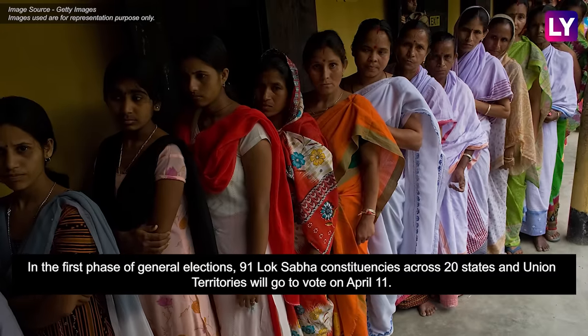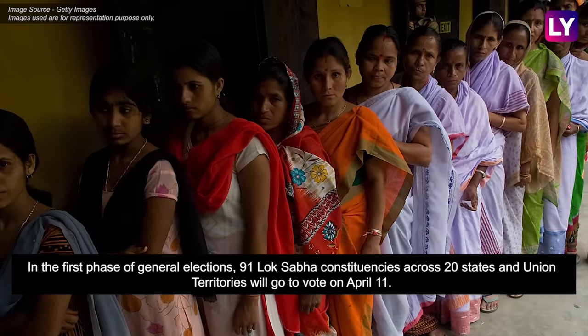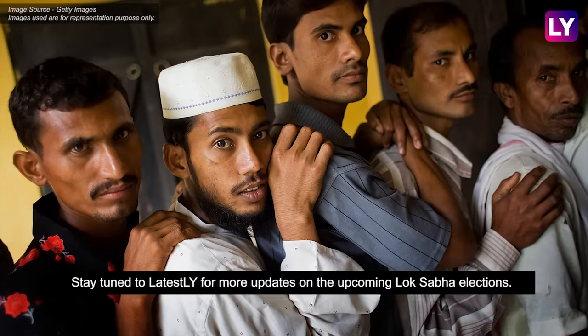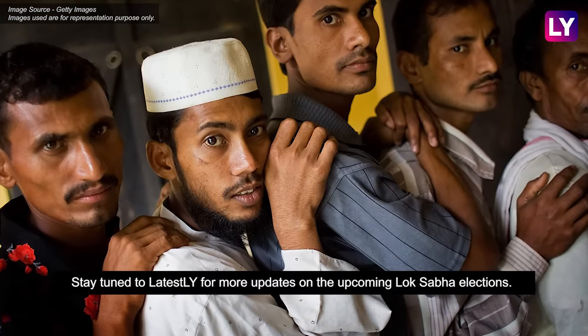In the first phase of general elections, 91 Lok Sabha constituencies across 20 states and union territories will go to vote on Thursday. Stay tuned to Latestly for more updates on upcoming Lok Sabha elections.